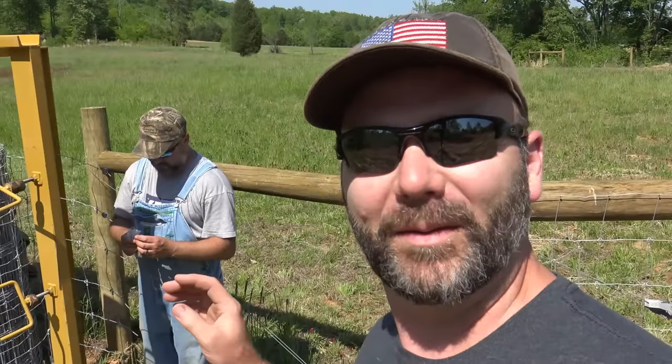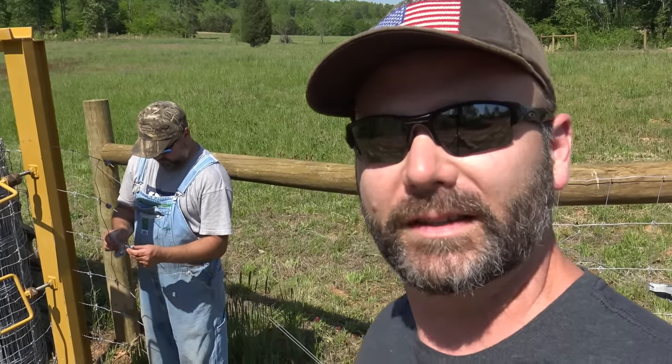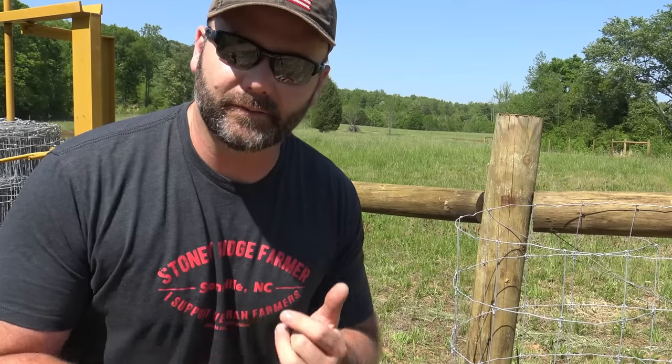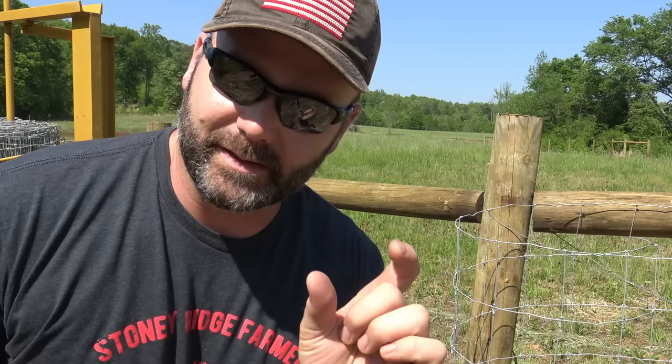Brian was telling me those little gripples are about a dollar a piece. Gripple - kind of like nipple with a grip. The type of fencing we're using is called Stay Tough. There's Stay Tough and then there's Burkhart. Burkhart fencing actually comes with those little splices and the Stay Tough doesn't, so you have to buy them separately.